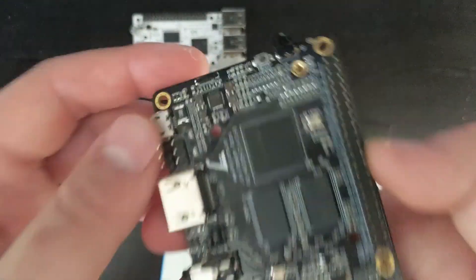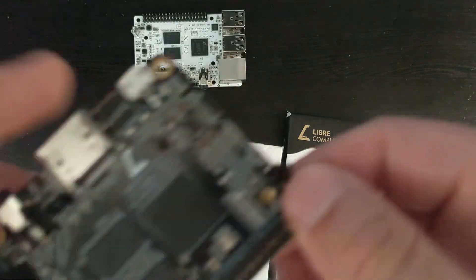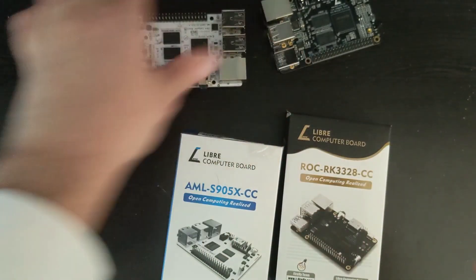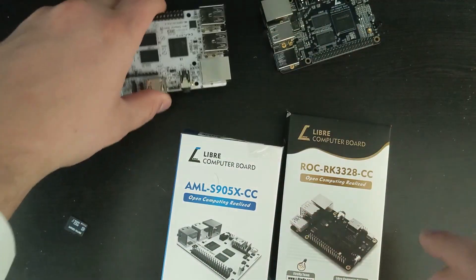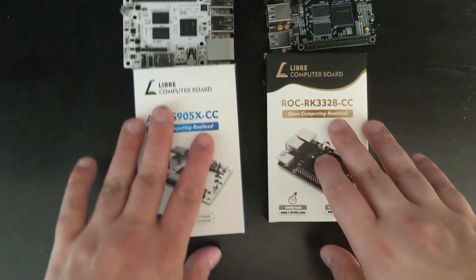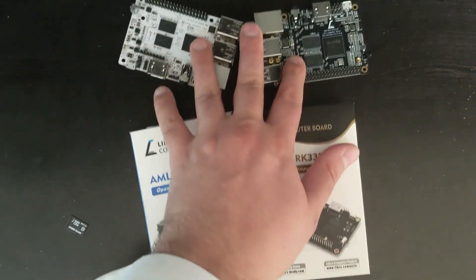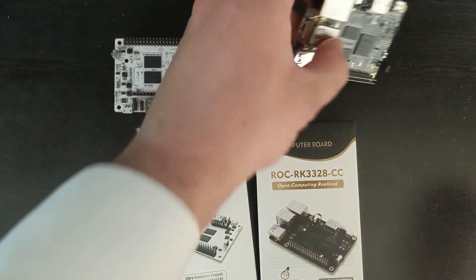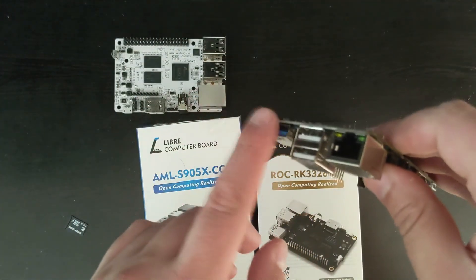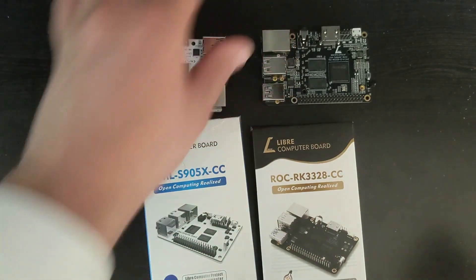Both boards have an IR receiver — I believe this component here is the IR receiver, and it looks a little different on the LaPotato. Overall, both are pretty good boards and both have their uses. If you're looking for fast transfer speeds or writing your own program, perhaps USB 3.0 or something similar would be more ideal.